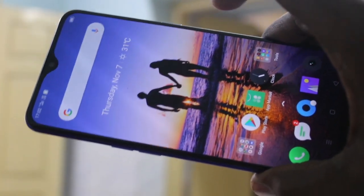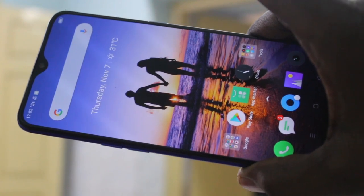So in this way, you can easily power off or switch off your phone and switch it on. That's all for you.